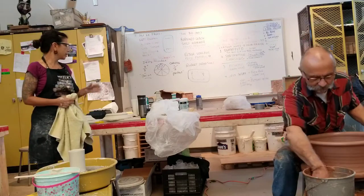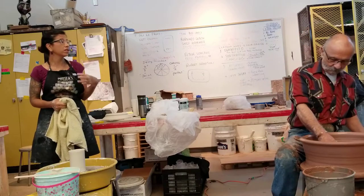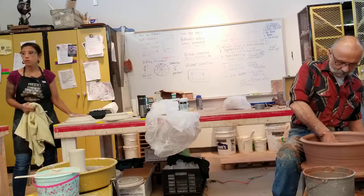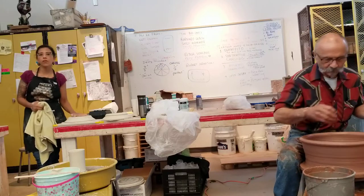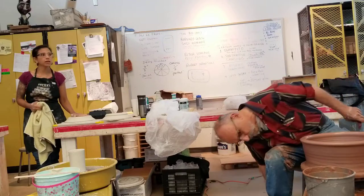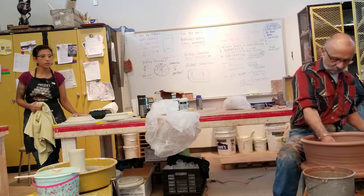When I throw taller, thinner objects, or anything that's super thin, I prefer to work with really stiff clay. When I throw plates and bigger things, I prefer to work with softer clay because it hurts — I have tennis elbow in both elbows from ceramics and it's painful.